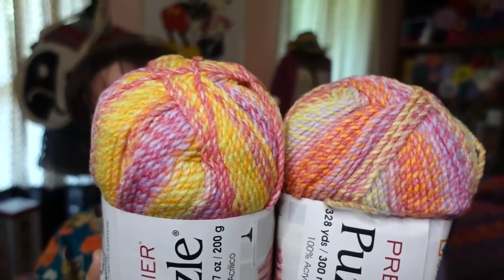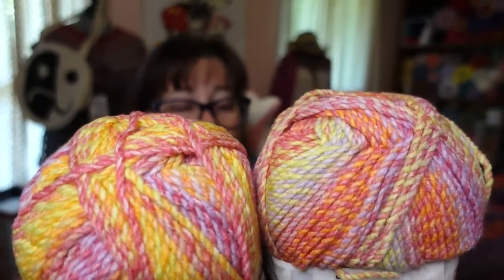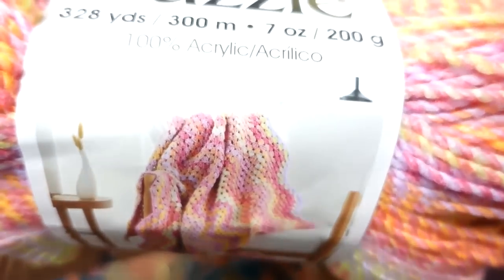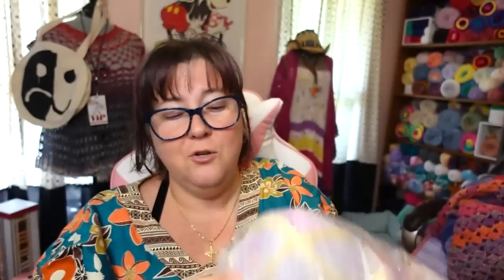Depending on how those colors line up when the twisting starts, the colors will shift — these are the same colorway but will look different from each other. That's why I like Puzzle. These two are the colorway Caramello, and they are 100% acrylic, 328 yards, 200 gram balls. There's a pattern on the label showing what it looks like in a granny chevron. These are new colorways I've never had before, released a couple months ago.